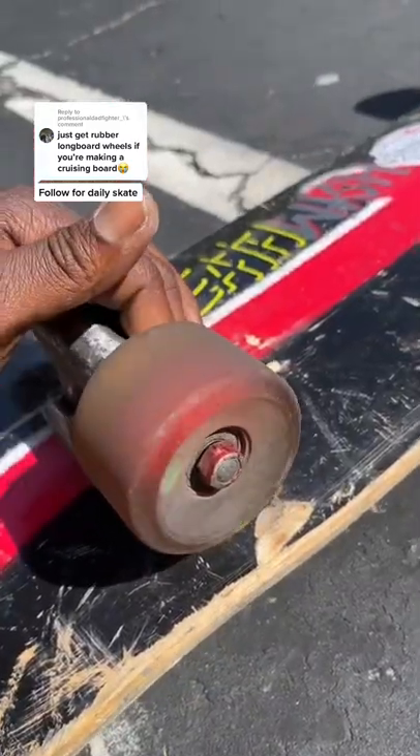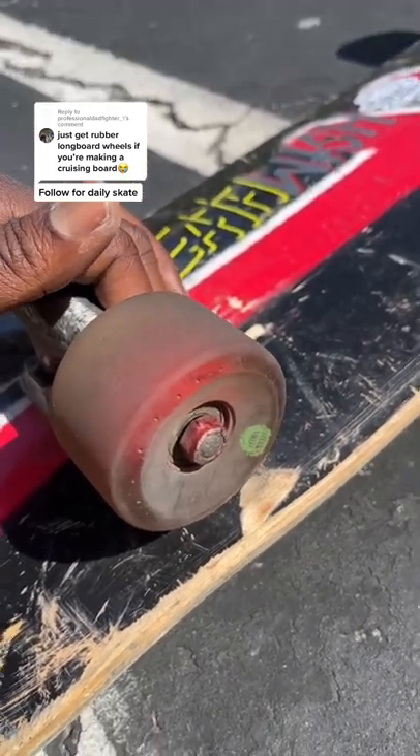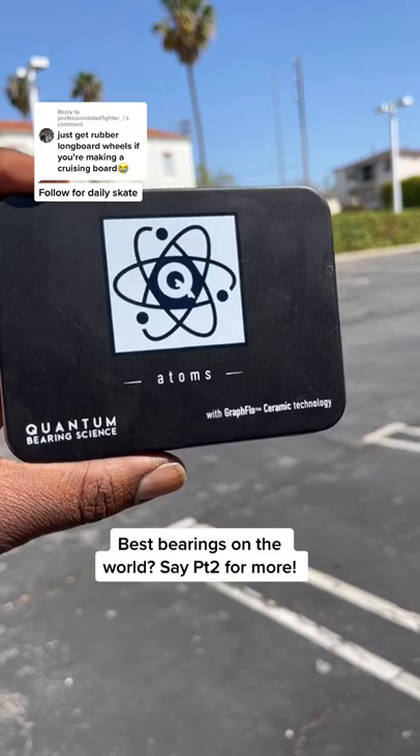But a cruiser is nothing without good bearings. These barely spun, but I'm about to set up the best bearings in the world — coming next.